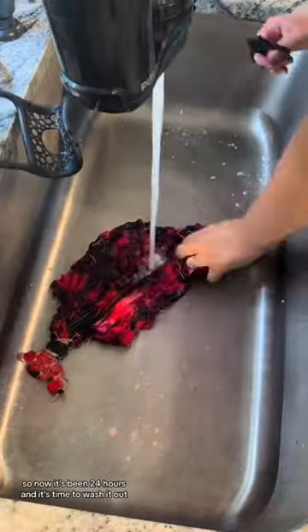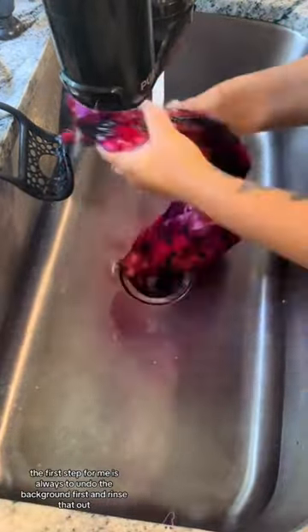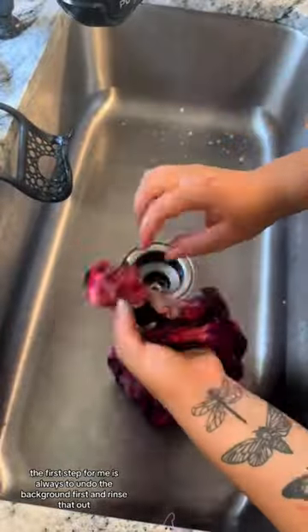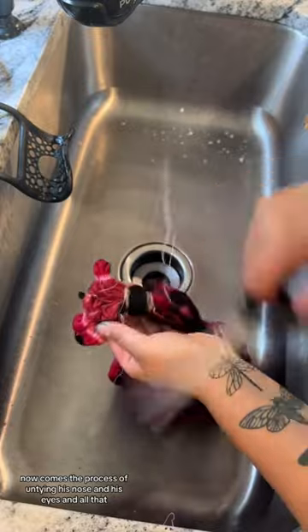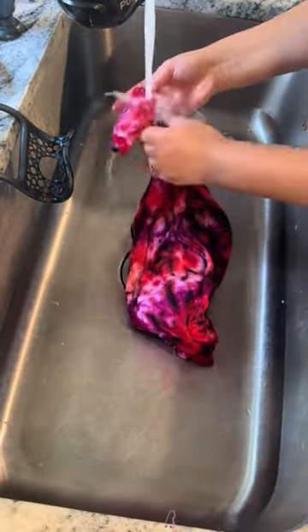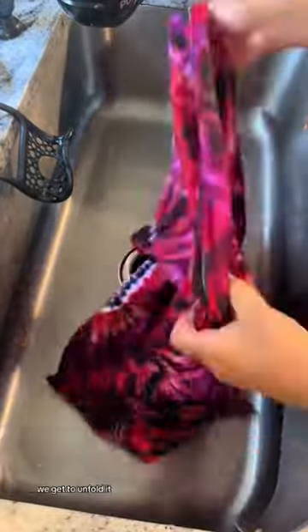So now it's been 24 hours and it's time to wash it out. The first step for me is always to undo the background first and rinse that out. Now comes the process of untying his nose and his eyes and all that. Now, moment of truth, we get to unfold it.